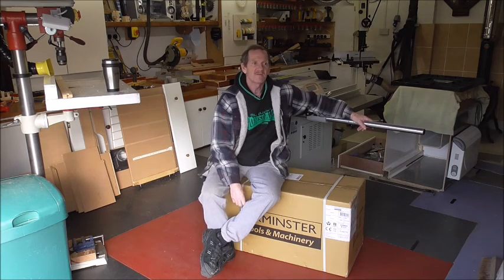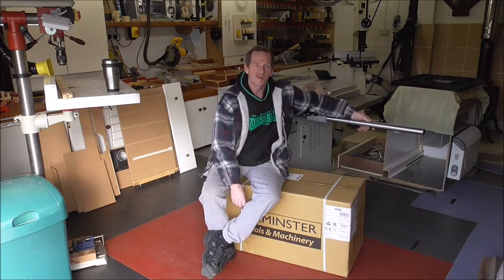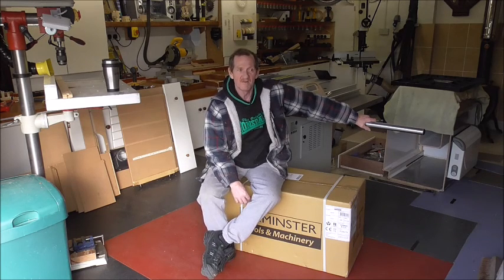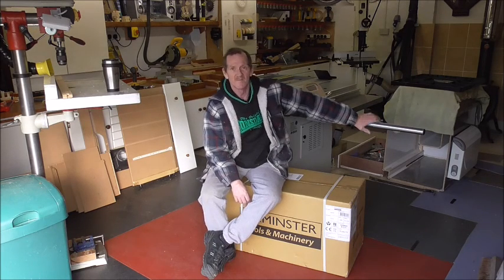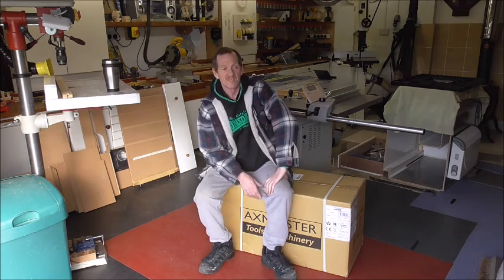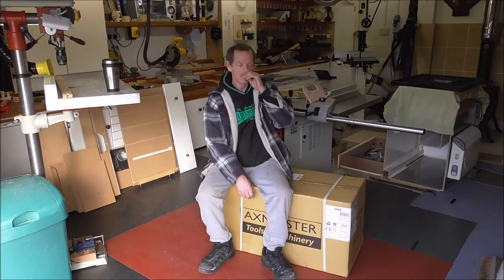In the end, I found out that the preferred one was a company called Excalibur, and they do a range of three — quite a bit more expensive than the likes of DeWalt and Makita, but totally different to them. They do a 16, a 21, and a 30-inch version, and the distributors in the UK for this company is none other than Axminster Power Tool Company.